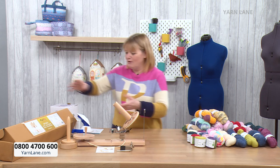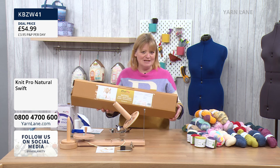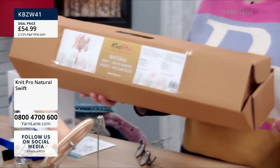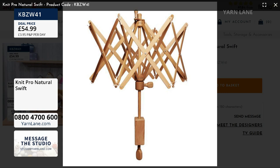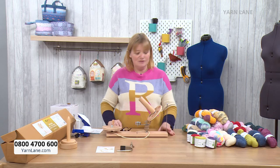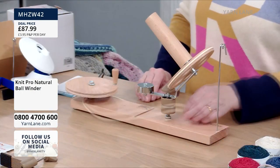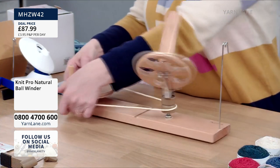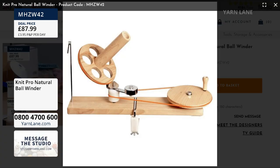The first thing we're going to talk about is the swift. I've only got the box because Wendy's got the actual swift. There's only one P&P a day — £3.95, no matter how much you buy. We're going to start with the swift which Wendy will demonstrate. The next thing is this beautiful piece of equipment, which is a ball winder — honestly it's amazing. We are really limited in stock.